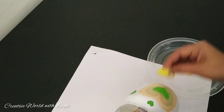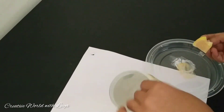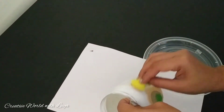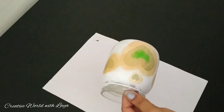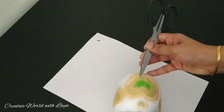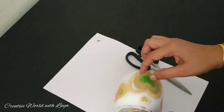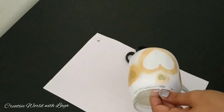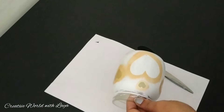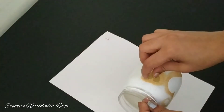We can cut the paper and remove the paper. If you want to use the tool, we will remove the tool and you will need to remove the paint. We will remove the paint.